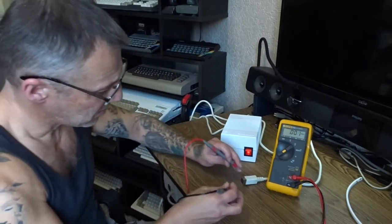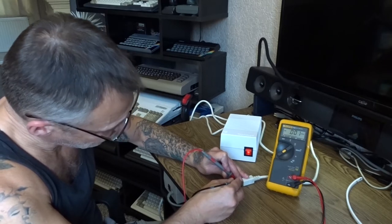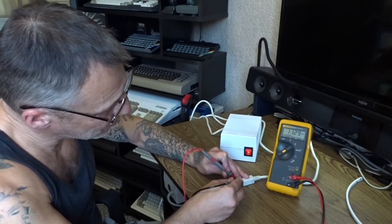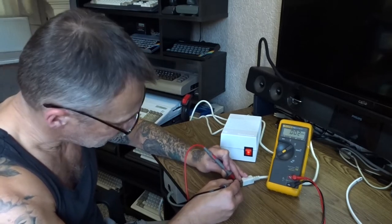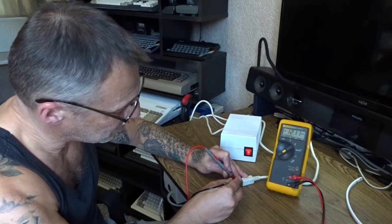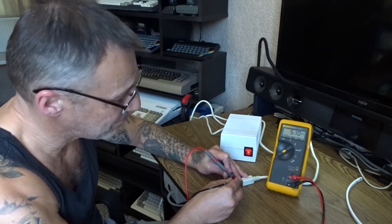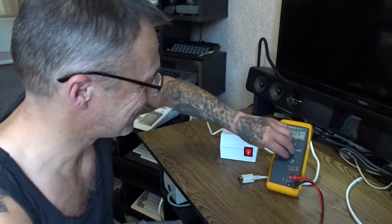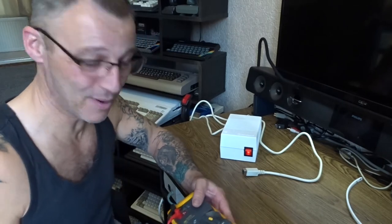Testing plus 12 - there we go, just about 11 and a half volts. Good enough. Minus 12 - there you go, minus 12. And the 5 volt - yeah, 5 volt. I hate playing with power packs.